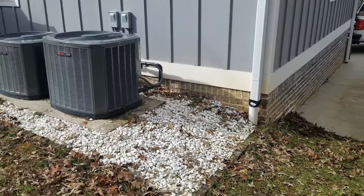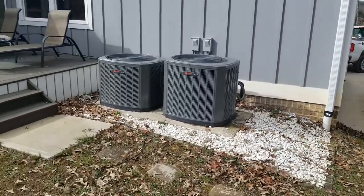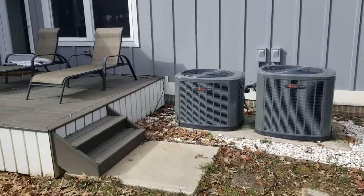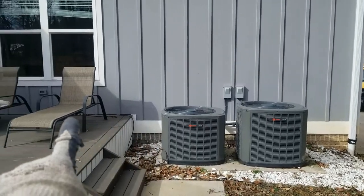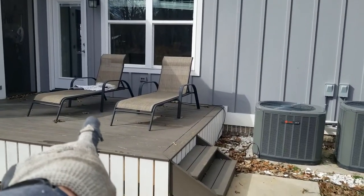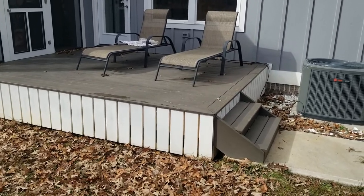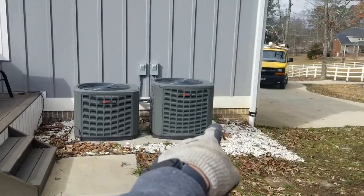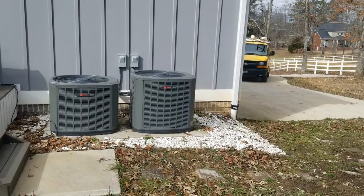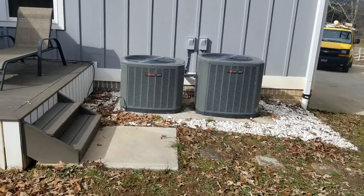On the outside we're going to put a condenser here, which is going to be a challenge to get the line set to because that's the garage and over here is our crawl space, so we're going to have to knock a hole underneath that deck through the block wall and run the line set over there. We're going to wait because the customer wants to put a concrete pad there first, so it'll probably be about a week before we get that done.